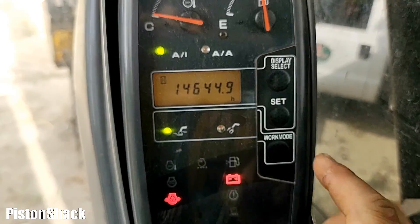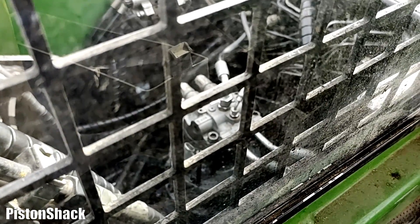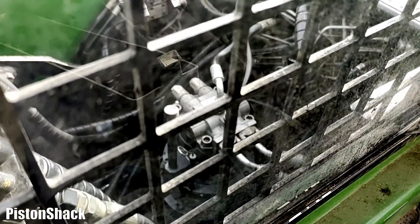It's quite a bit of hours, and it is the first time that bad boy started to leak from the pinion shaft seal.